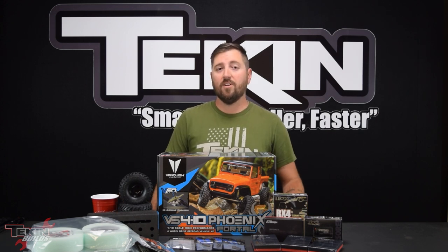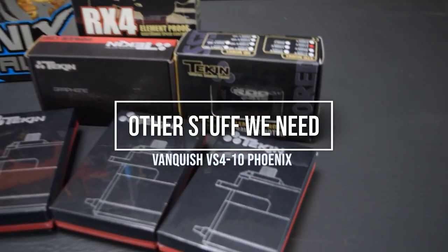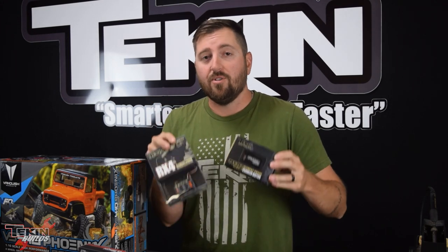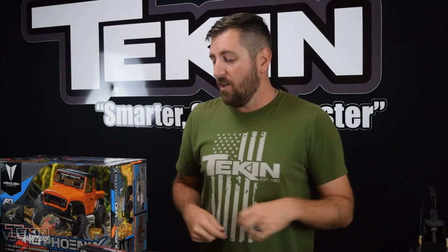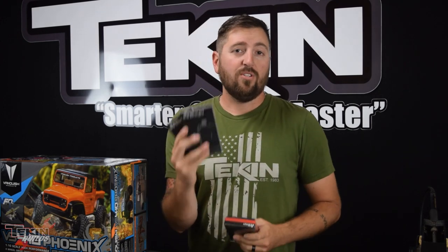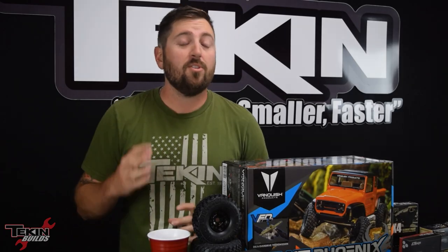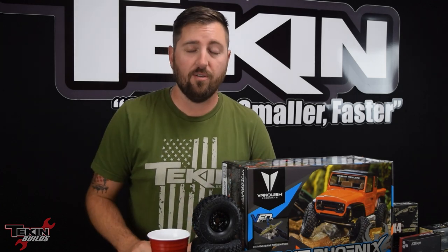I'm ready to crack this thing open and lay out all the parts. I've got big plans for this truck with a lot of Tekin electronics: our RX4 Rock 412 3100kV combo — element proof for wet conditions, snow, and mud. We've also got the brand new Tekin 3S power cell, a T440 for steering, and two T120 low pro servos to control all the shifting mechanisms on the VFD twin transmission, along with a Spektrum DX5 Rugged radio and five-channel receiver.